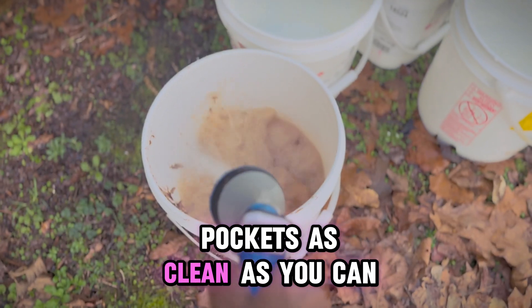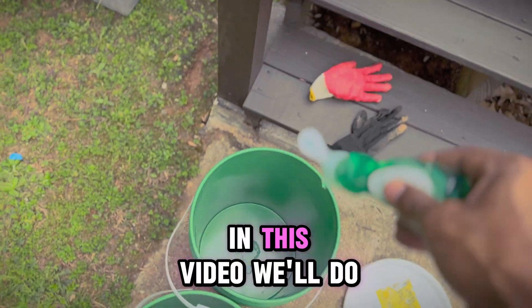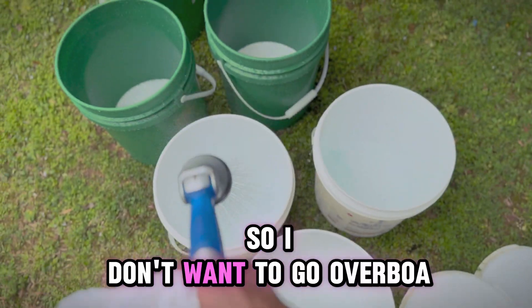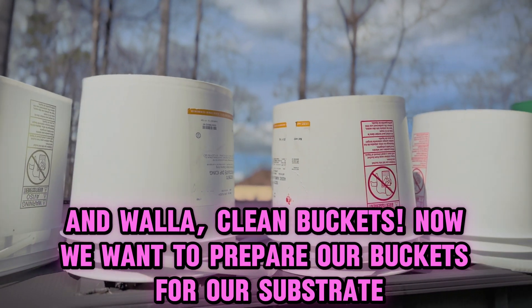You really want to get these buckets as clean as you can. You don't want any contamination during the process of growing your mushrooms. In this video, we'll do about five buckets of mushrooms. You really want to make sure you get a hands-on cleaning with these — a little soap and water will do. And voila, clean buckets.